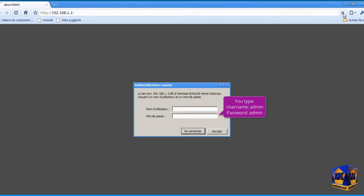Type here admin for username, and also admin for password. This is the default password; we will change it later.